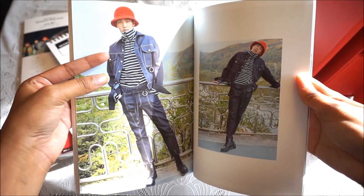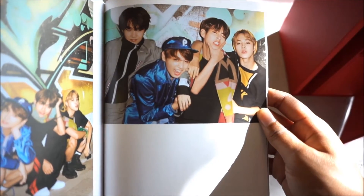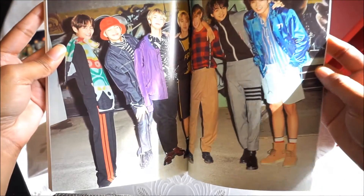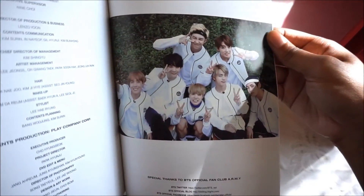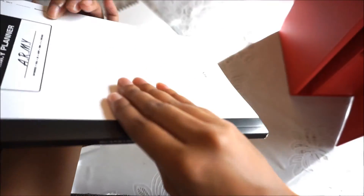This looks like a regular daily June photo. I love this — just let them wild out and have fun. And then you can put your own stuff in it, but I'll probably never write in this. It's too pretty.